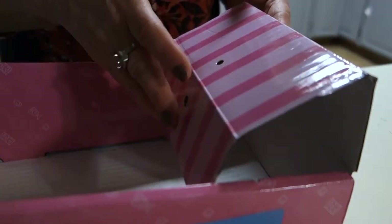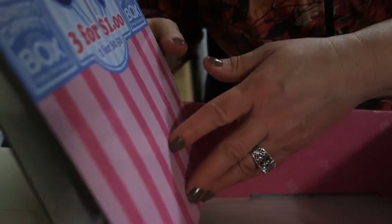Once you do that, you can fold the coin box into position and then fold the backboard of the box into place.